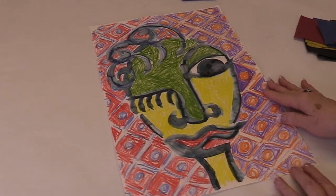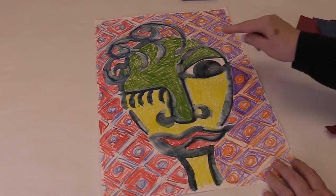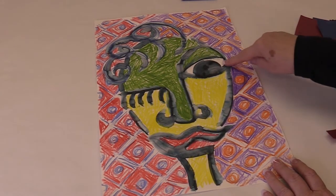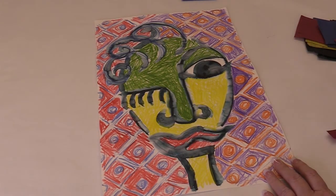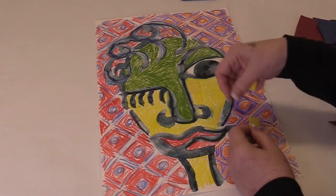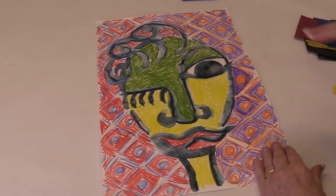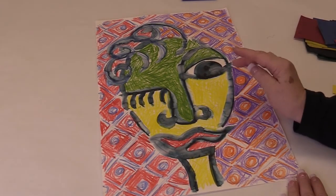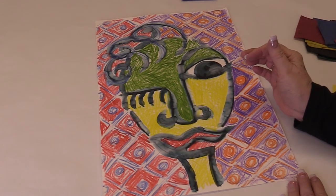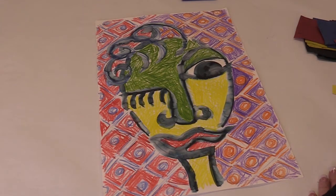Let's wrap up — what have we done today? We drew some shapes. We used a pattern. We used water on our lines and caused the line to bleed. We also took pieces of paper and glued them to our other design to make a collage, and when we glued them down, we overlapped them. So now you've got overlapping, color, shape, line, and bleeding line — you can make an artwork that is completely yours. Thank you so much for joining us today, and hopefully I'll see you next time. Bye-bye.